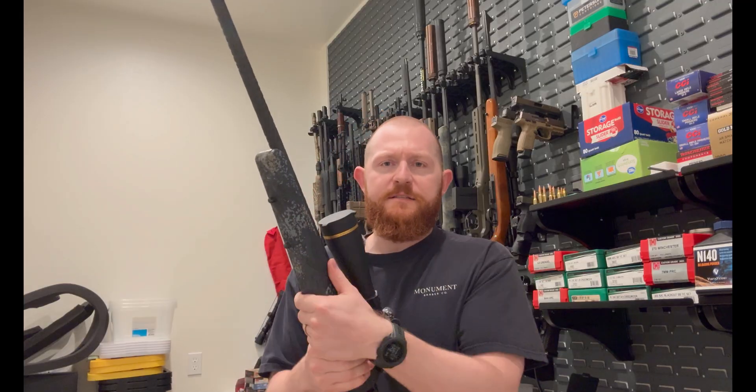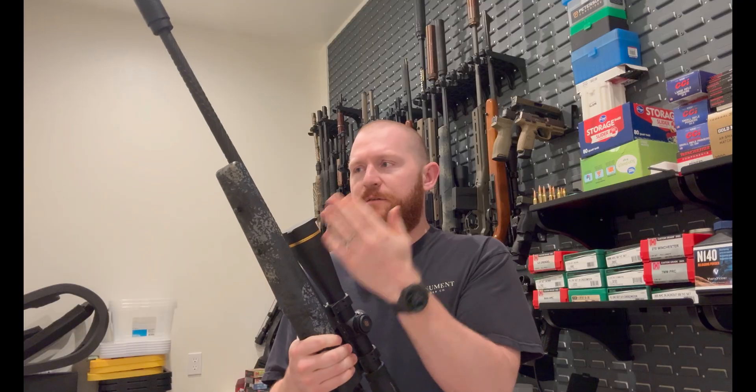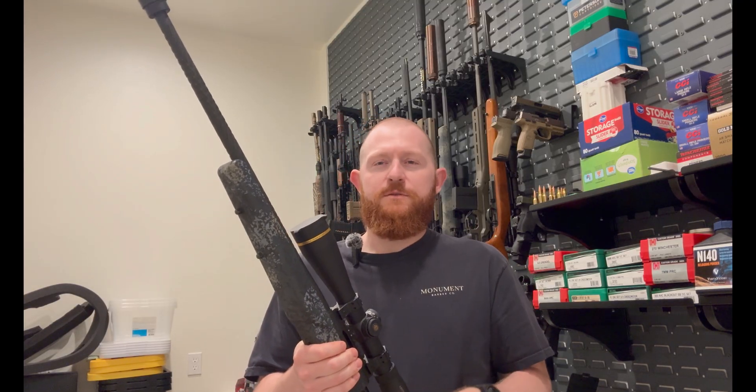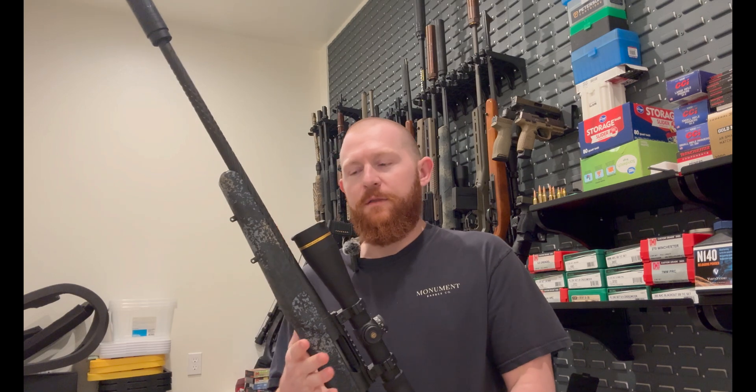I felt inspired because it's 2025. I wanted to do something that was going to be a little bit different, and that manifested itself in the 25 Creedmoor. There is certainly a race to the bottom when it comes to the type of calibers that are out there — you've seen that in my videos already — and 25 Creedmoor might be in the ballpark there.